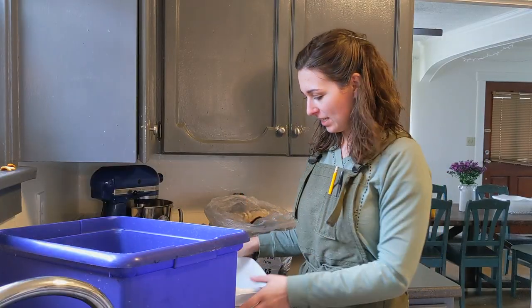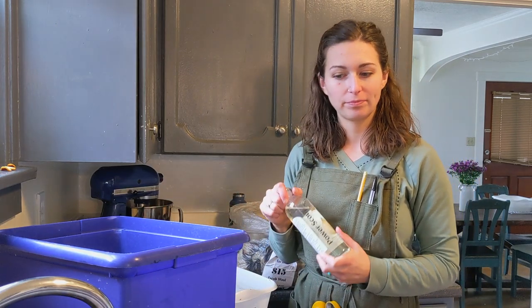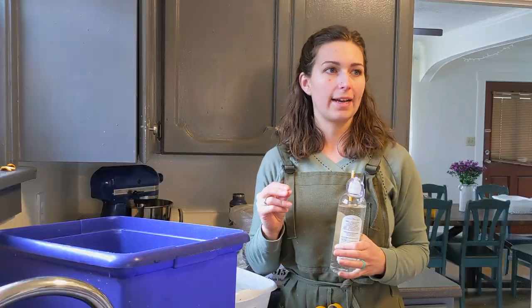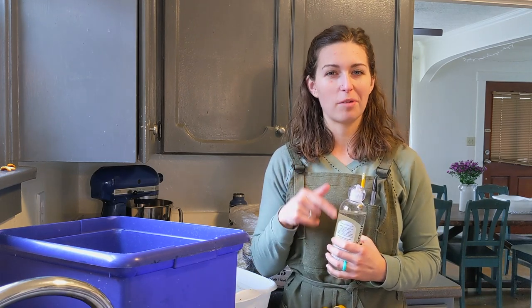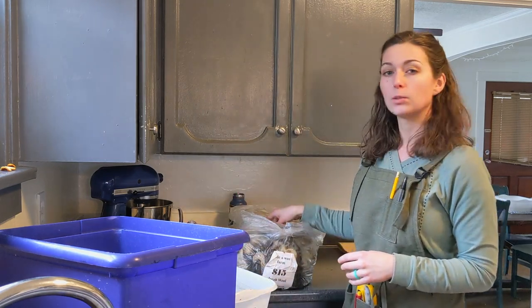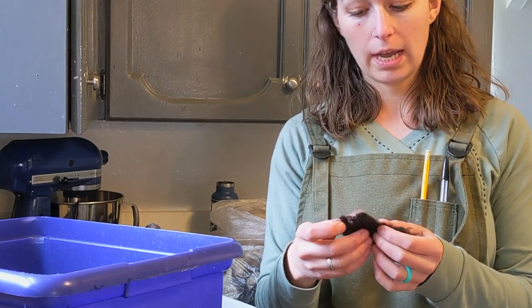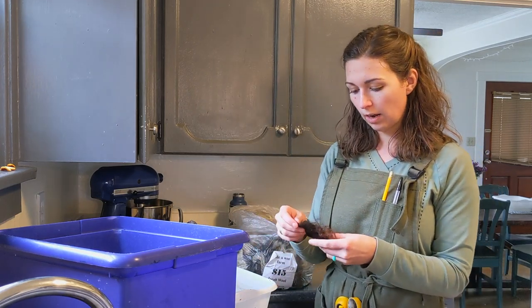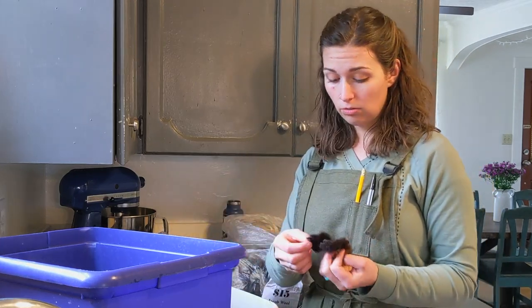Okay, so here we go. I've got my bins, my fiber, and my power scour. There are some notes in the Mary Egbert book on the quality of your fiber and how to process different grades — coarse, medium, or fine. The Jacob sheep I think is probably a medium, so I'll treat it as a medium fiber. I'm going based off of 125 degree Fahrenheit water and some power scour, and I'm just going to go from there to see how this works out.